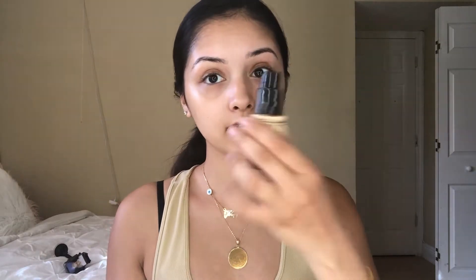Okay so the primer's on my face, it's all glossy and ready for foundation, so that's what we're gonna do. I'm using this CoverGirl foundation — TrueBlend Matte — and it's supposed to be transfer proof. So far when I've been trying it, my makeup hasn't been transferring to my clothes or whatever, so I really really like this.